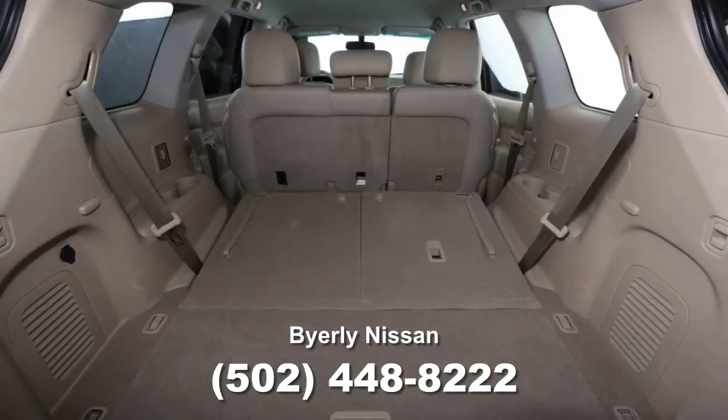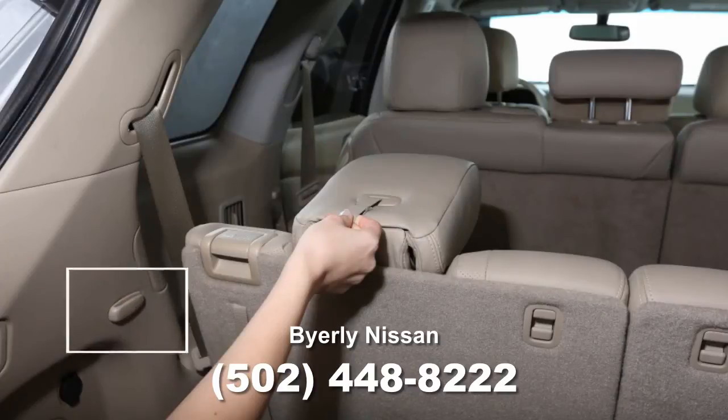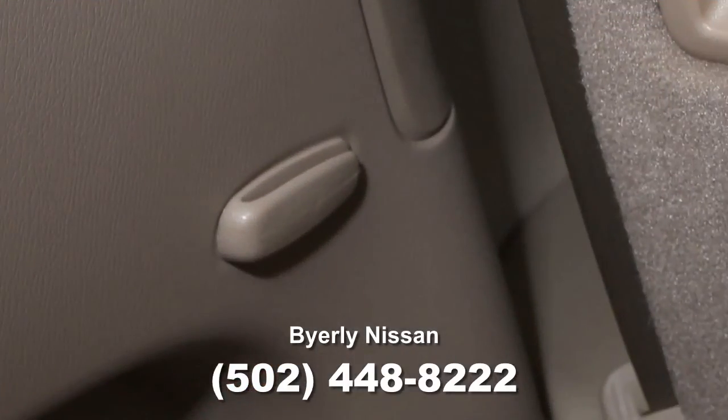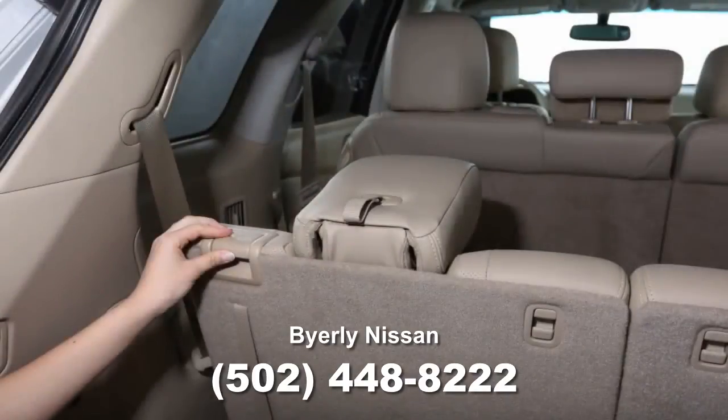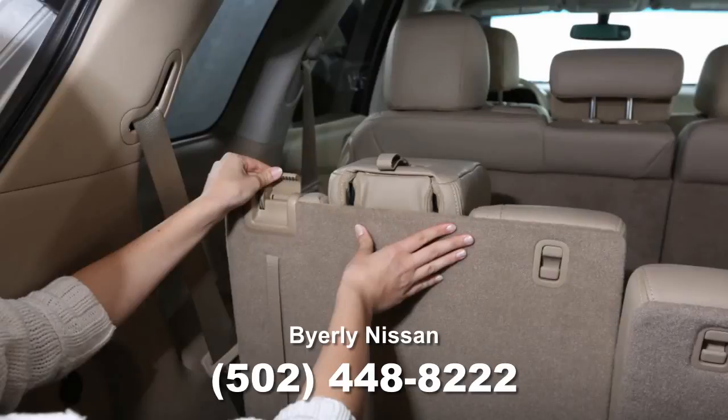To fold the third row seats flat, pull this strap to release the head restraint. Next, stow the third row seat belts in the seat belt hooks found on the sides of the cargo area. Then pull up on the latch in the upper corner of each seat back and lower the seat back.